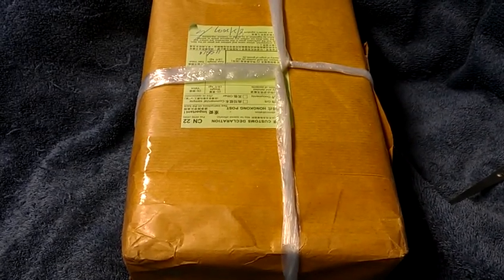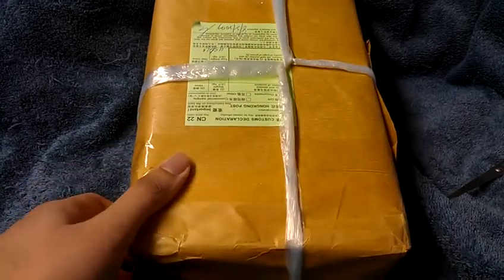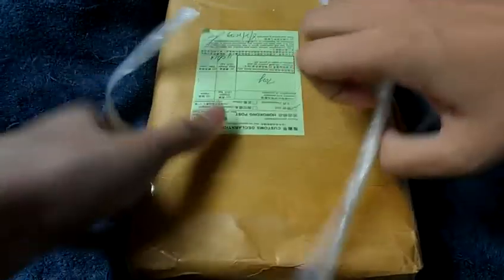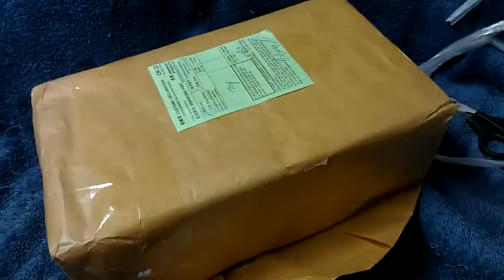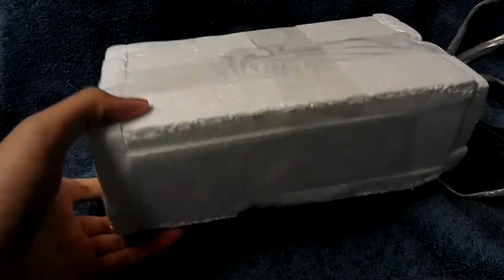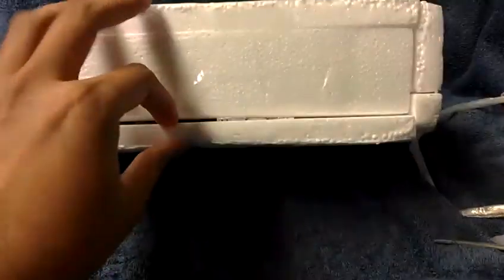Well hello ladies and gentlemen, this is the Fallen Sterler here, going to give you hopefully a Beyblade unboxing today. Oh, oh, nice. Let me see — there's a bubble here. I can't open this. Oh boy, let's open up here.